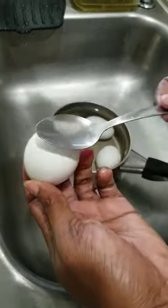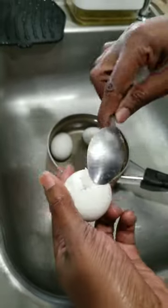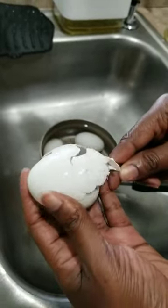Now it's time to peel your egg with a spoon. Crack your egg shell. Go ahead and look for the wider end on the egg, because that's where an air pocket is located.